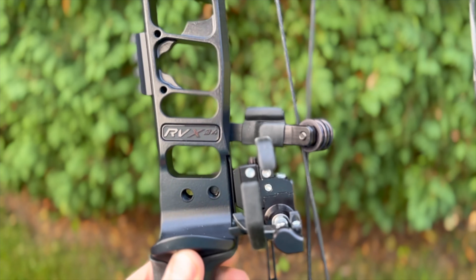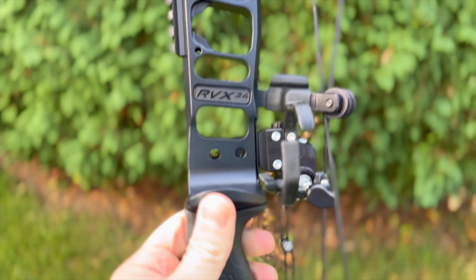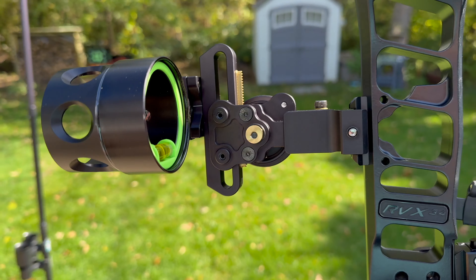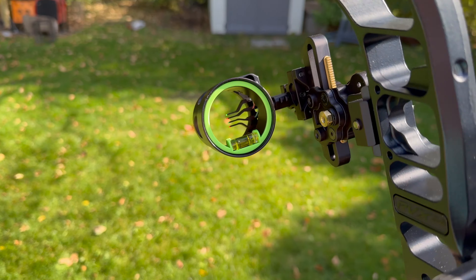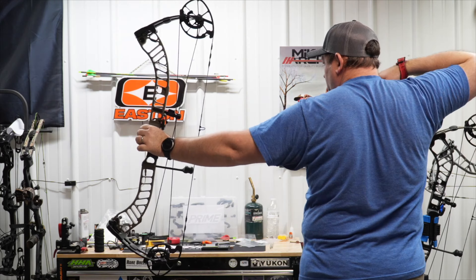Let's talk about what you don't get on this bow. You don't get the IMS system for your rest, but if you're just going to screw it in anyway, it doesn't really matter. You're not getting the Picatinny front for your sight, but again, if you just get a regular sight with two bolts on the side, does it really matter? I say these things because it's important — you can make an affordable bow sit right next to a high-end bow.